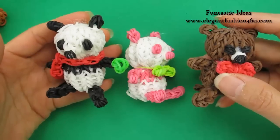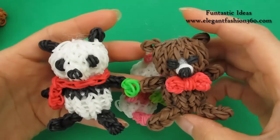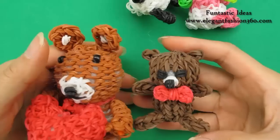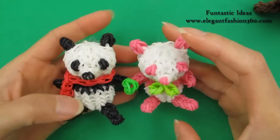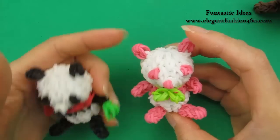Hi everyone. Today this video is gonna show you how to make this baby panda. If you want to make a baby teddy bear, they are the same except you use brown colors, then you become a teddy bear — that's the same bear you see on the teddy bear videos. Today we're gonna make the purple one. It will be like this, except I use purple instead of pink.